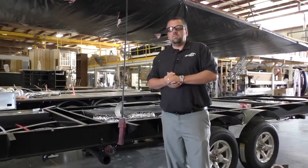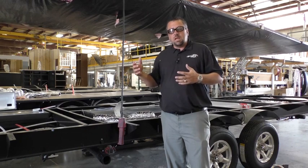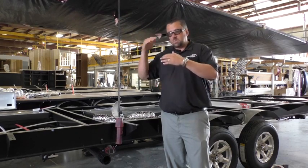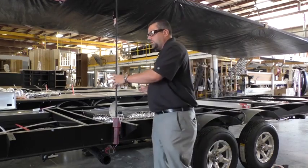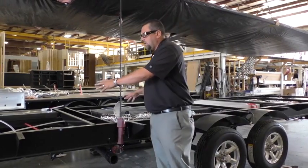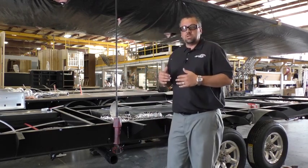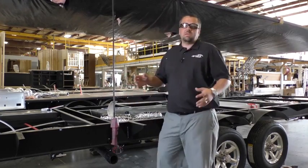One last thing before we leave you today: we have recently just started to test all of our units and have them zero-degree rated. There are a couple of different things that happen there. Number one, we test the actual inside of the unit, and it has to maintain 70 degrees for a certain period of time. But the key — while we're down here talking about this underbelly — is that most of our competitors, when they test their units, can only maintain a 50-degree temperature over a five-hour period of time. We're able to achieve, at zero degrees, 62 degrees down here in our underbelly for that same five-hour period of time.